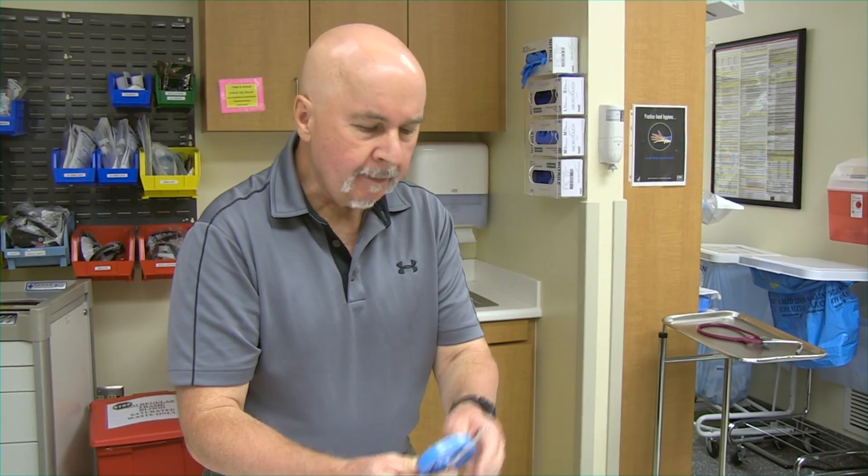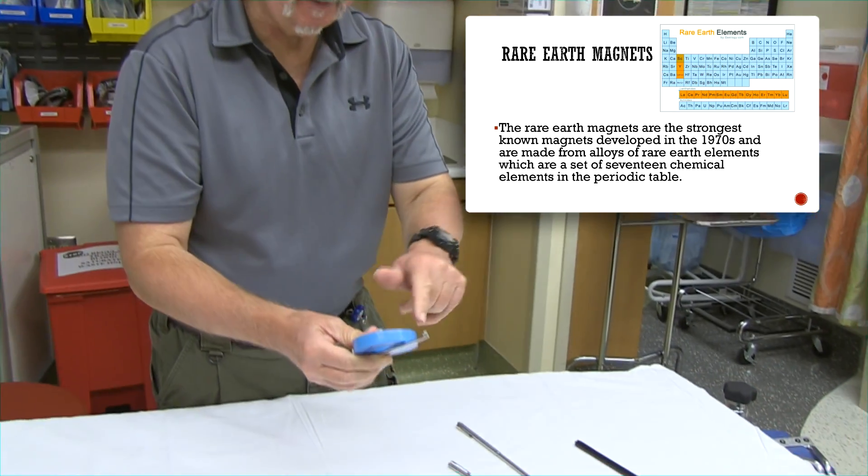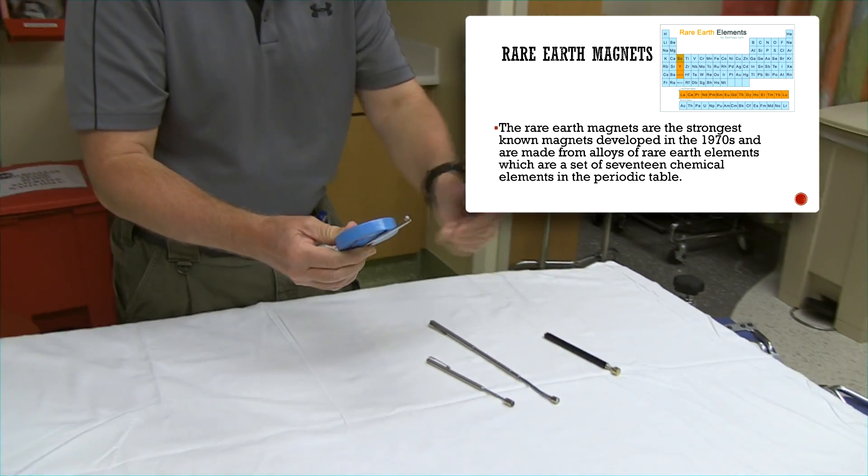It's not as strong as one of these rare earth magnets. This is a rare earth magnet too, but this one is kind of secondarily magnetized.